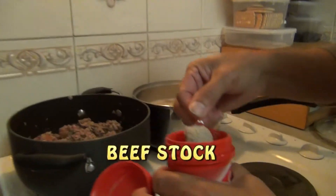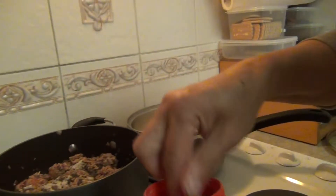Some beef stock — just one full heaped teaspoon, because it's on this one.